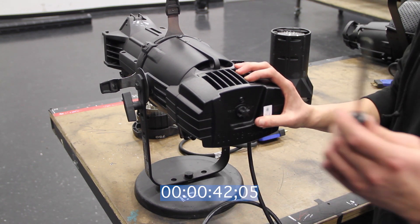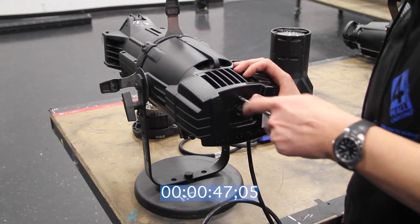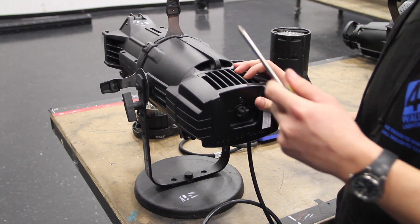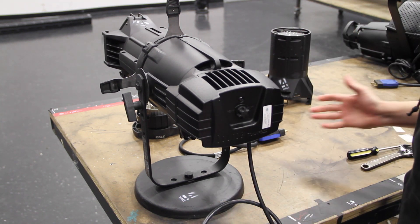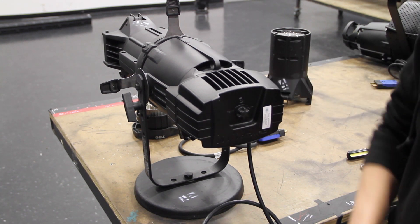I'm going to use my Phillips head screwdriver to tighten this screw down. And we're done. Your ellipsoidal is now an LED ellipsoidal.